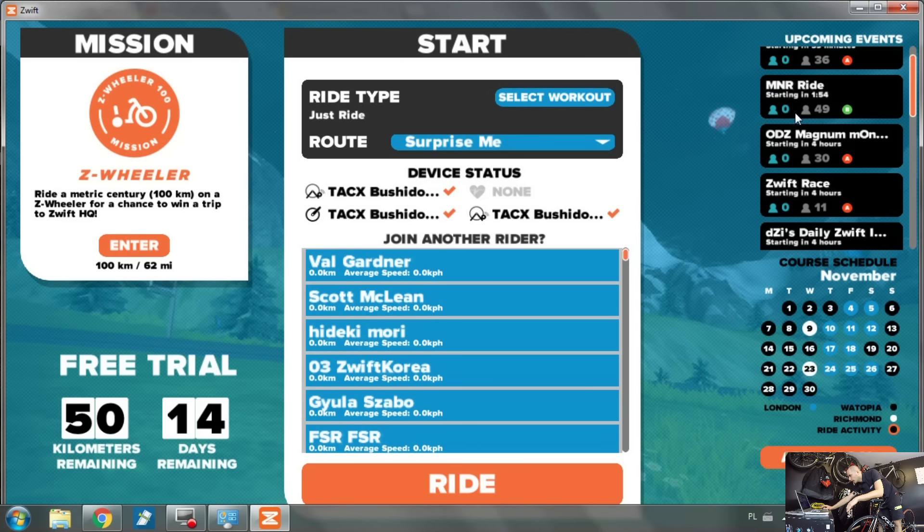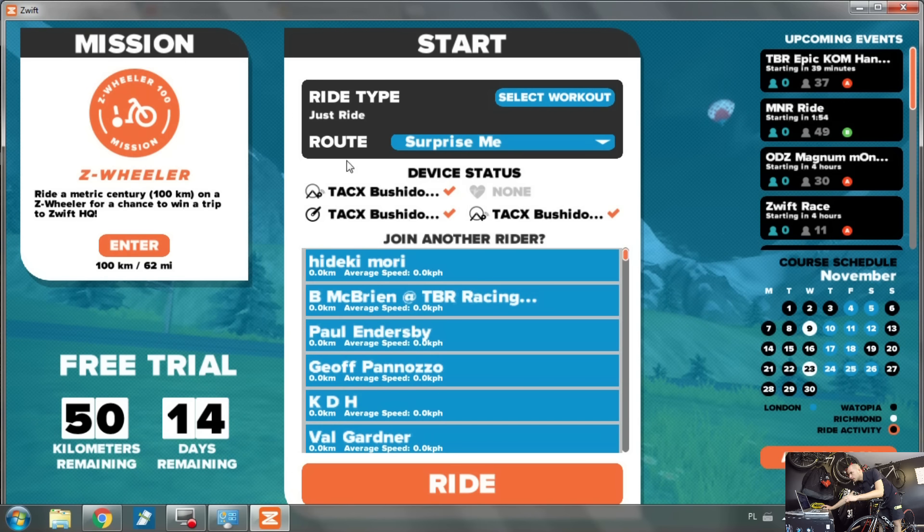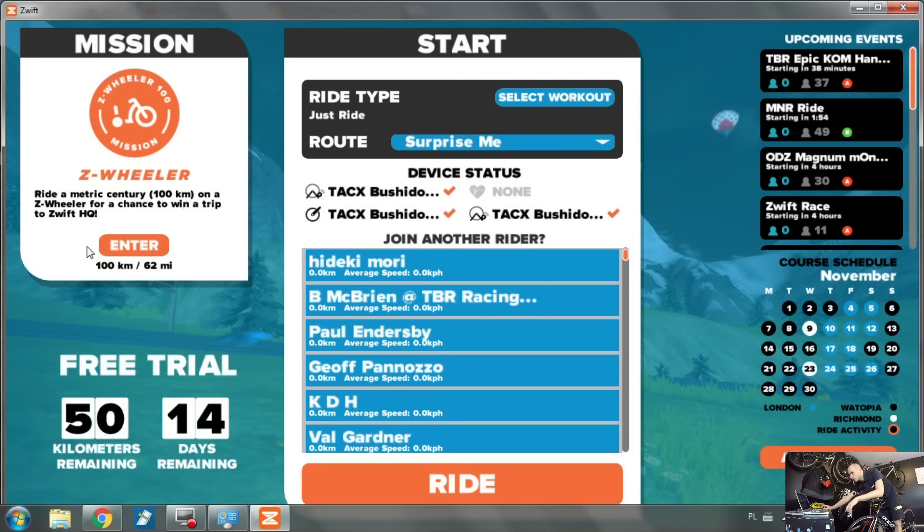I can see when events start - this one starts in 1 minute and 54 seconds with 49 guys already in. Another one starts in 4 hours with 30 guys already joined. I can also join other riders to ride together, and there are competitions I can enter.